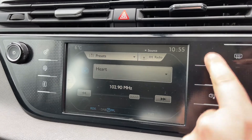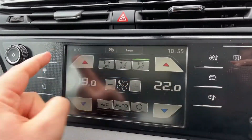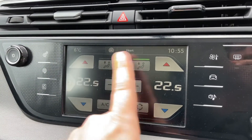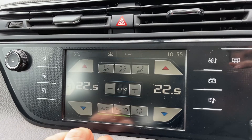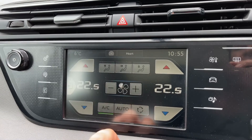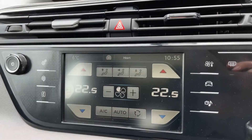We can set our climate control temperatures from on here. We can also adjust our fan speed and direction of the air. We can turn the air conditioning on and off, or we can hit auto and the car will do all of that for us. You can override that whenever you wish to put it back in manual, and you can turn that off whenever you wish to as well.